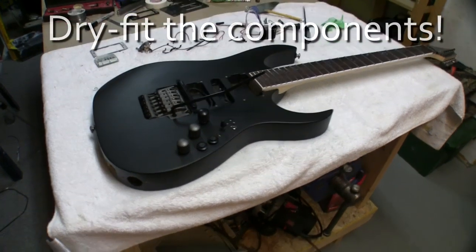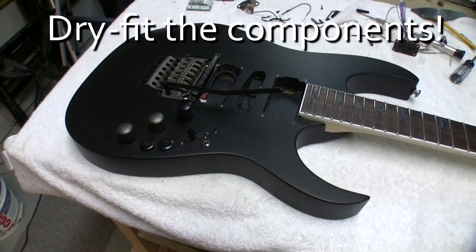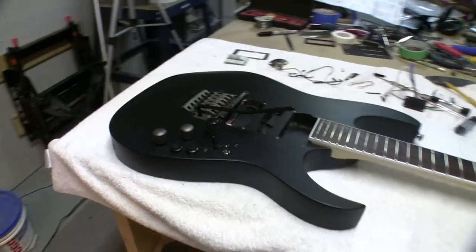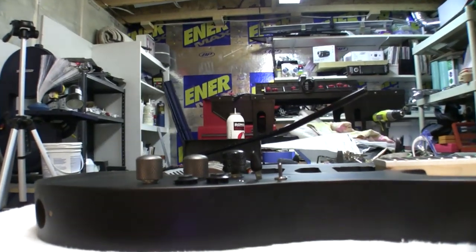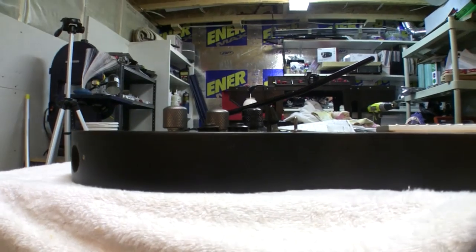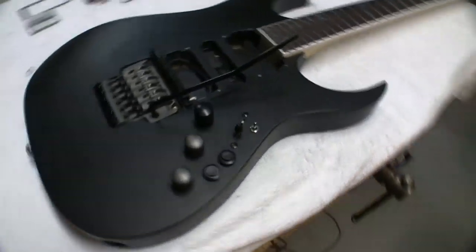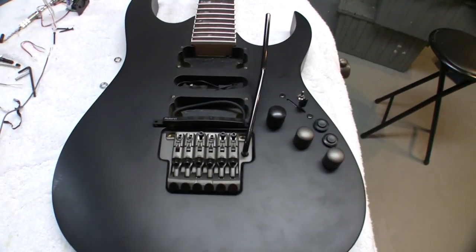It's really starting to come together. I've got it all dry fit and I just realized why I dry fit. The 50k pot that comes with the GK pickup is pretty long — it's got a long stem for different applications and you'll see it's higher than my other ones. So I'm going to take it out and bypass the whole idea of the pot stop that I put in there, and I'm going to have to add in a couple of washer spacers to get that profile the same. But so far it's coming along and looks pretty good.